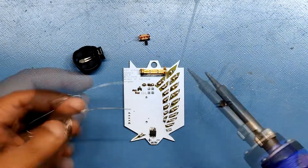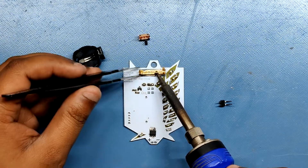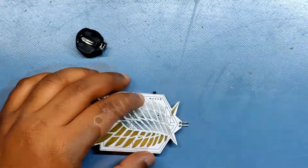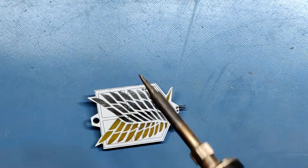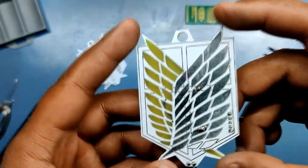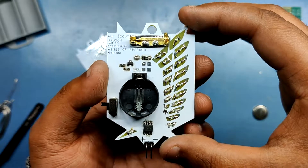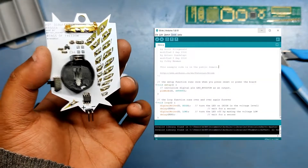After soldering all the LEDs, we solder the through-hole components, which are the broach pin, a 2-pin vertical connector, the DC slide switch, and the coin cell holder. And our badge is finally completed — partially, as we still have to add the blink sketch to make this board flash.